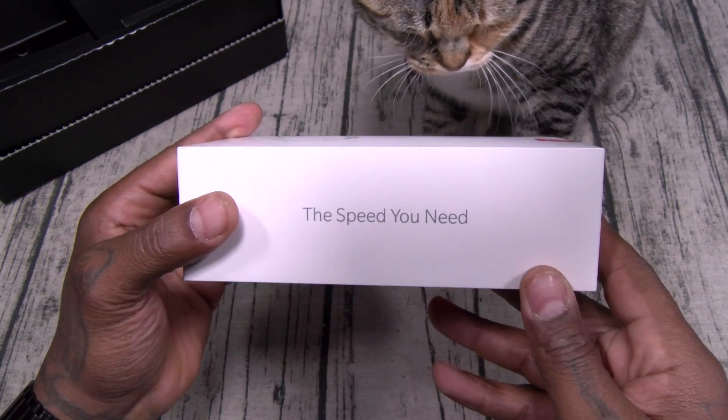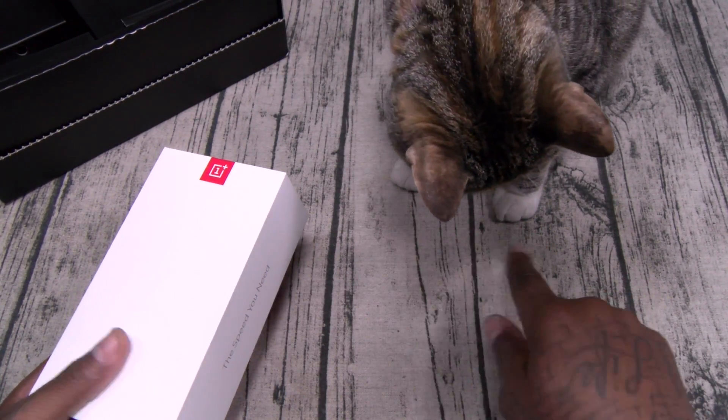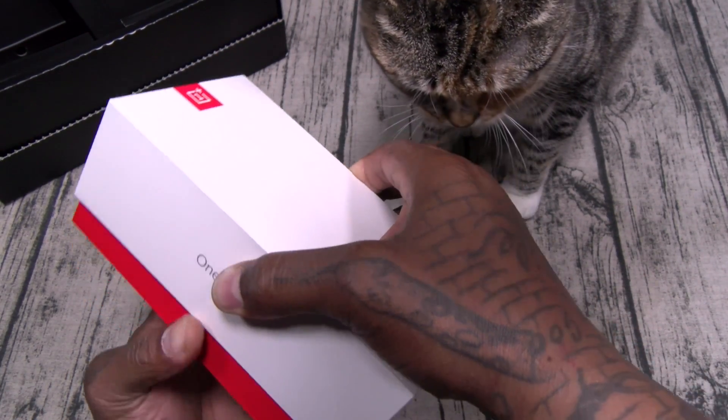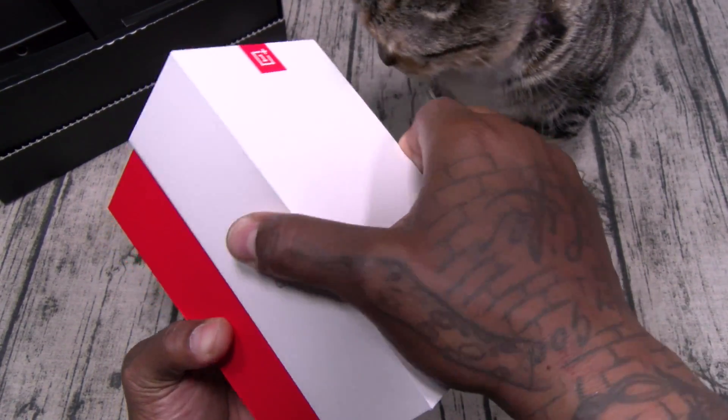'The Speed You Need.' Classic presentation — red and white. I love it.